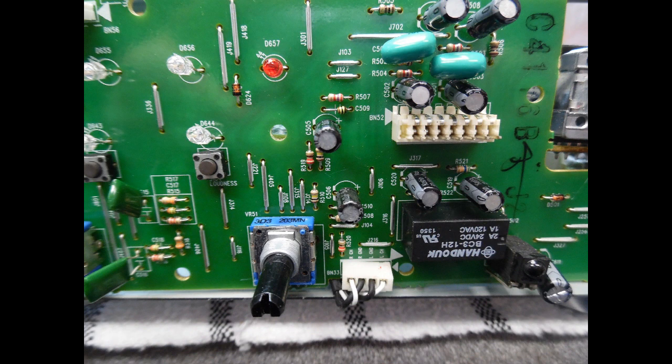The issue with this amp was: with the tone circuits in-circuit, there was no audio output on the left channel at all. But with tone bypassed — source direct — audio was fine on both channels regardless of input. This pointed to a problem with one of the user controls on the tone board, and based on experience the first place to look is the balance control potentiometer.